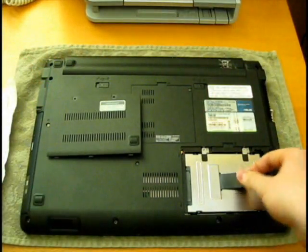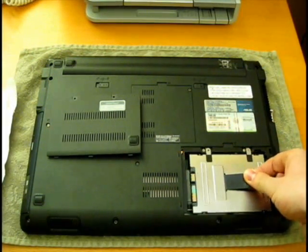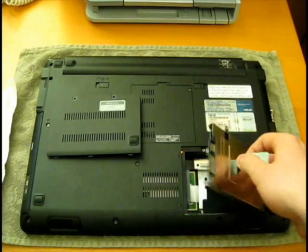So this is the hard drive. It's really simple. There's a plastic flap — you just need to pull that way and it just pops off.